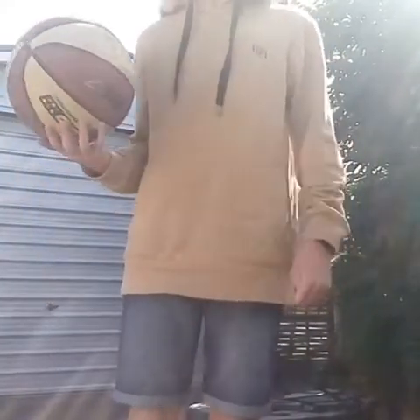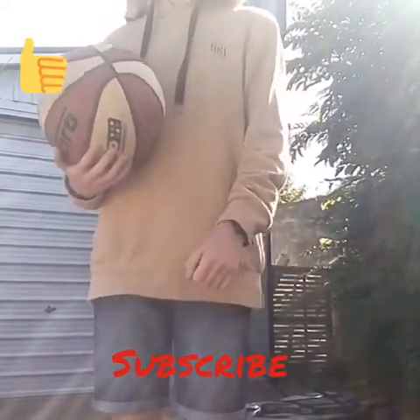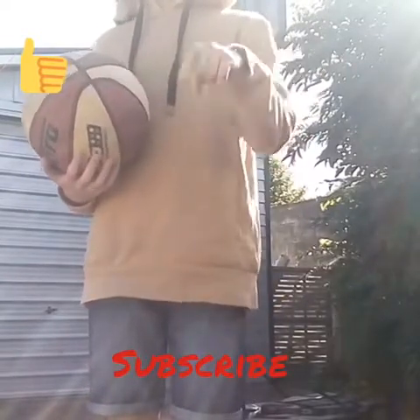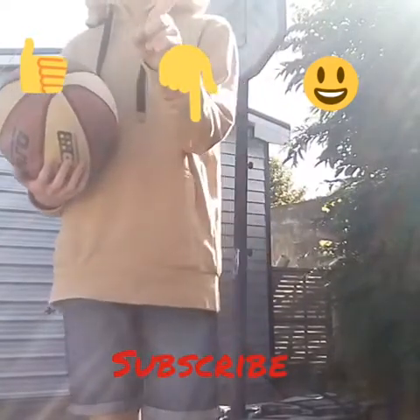That's all for today's video guys. Hope you liked it, and if you did, subscribe — which will be down there. Thumbs up will be over there. Comment below will be up there. And the emoji will also be over there.